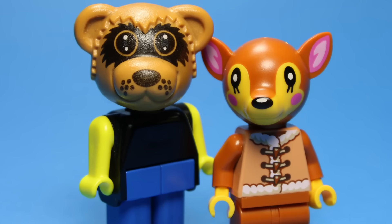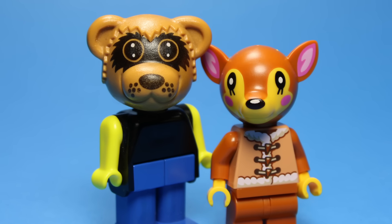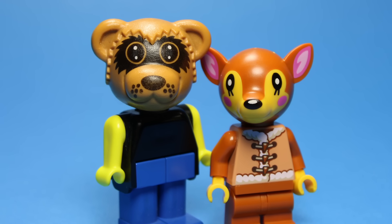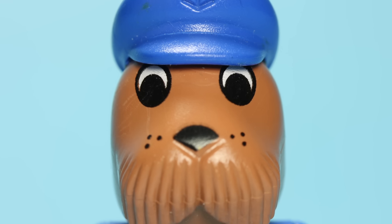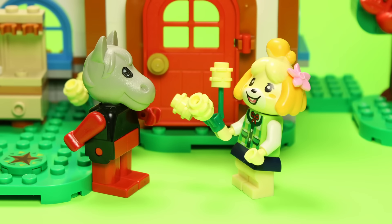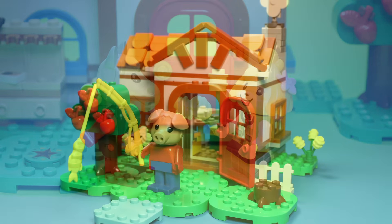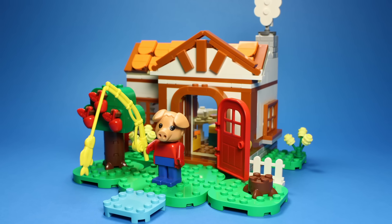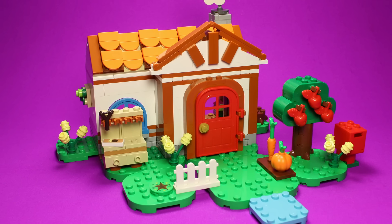One callback that I really appreciate is that the new Fabuland 2 figures keep the watery eye design of the 1979 Fabuland figures, rather than using the cartoon eyes of the later years. It's a small touch, but really helps to illustrate the continuity on display here. This might not be your parents' Fabuland, but it is still Fabuland at its heart. On that note, let's take a look at the build itself.